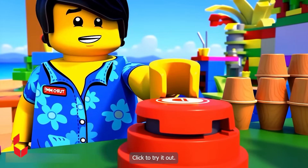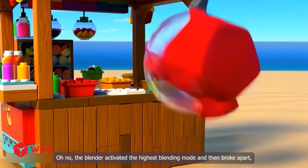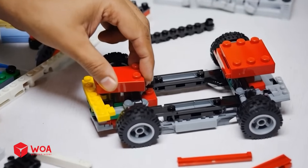Oh, what is this button on the blender? Click to try it out. Oh no! The blender activated the highest blending mode and then broke apart, causing a rain of food to fall onto the beach.